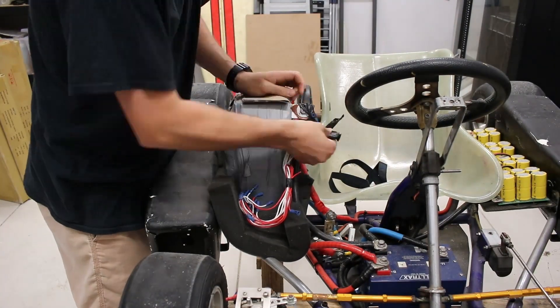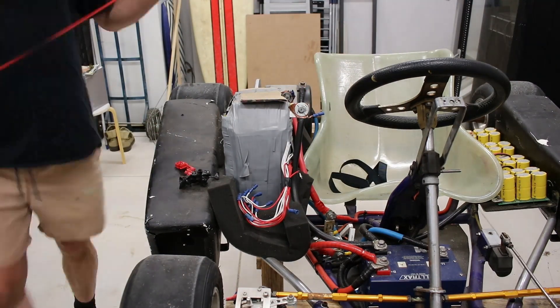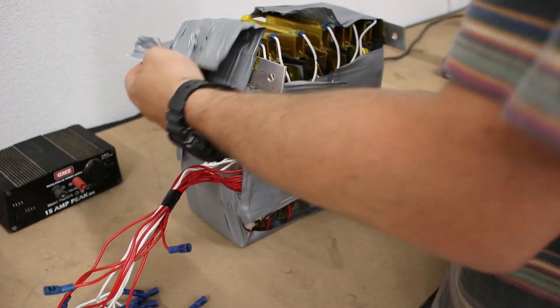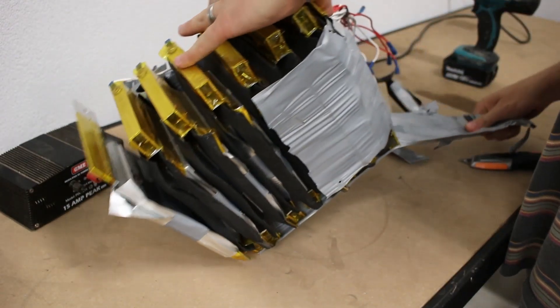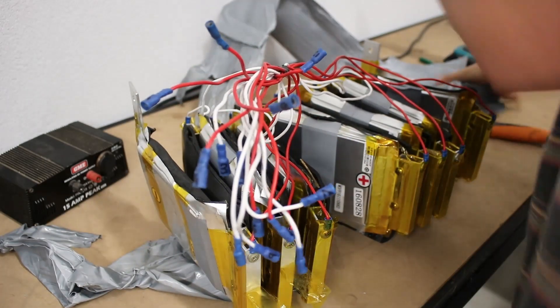I stupidly left the battery pack connected to my go-kart for around six months, and because there was no management system and it was done so crudely, the batteries were sucked down to almost nothing by parasitic current draw. So I did a bit of an autopsy to see what happened to these cells and whether any of them could be used with the new motor.